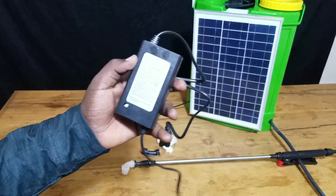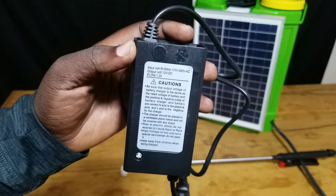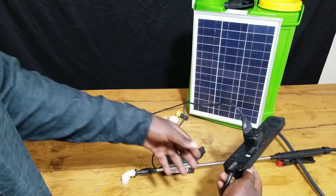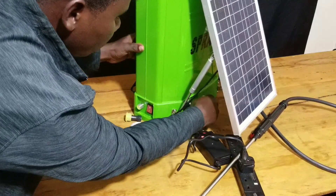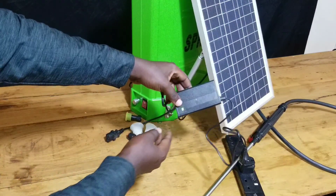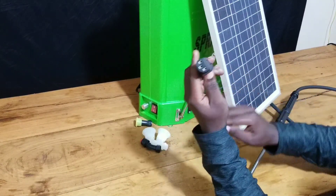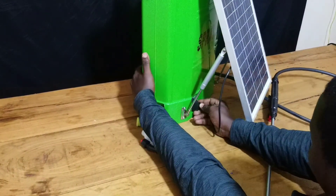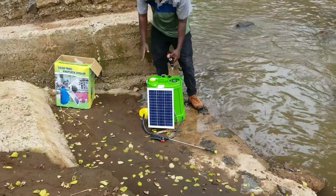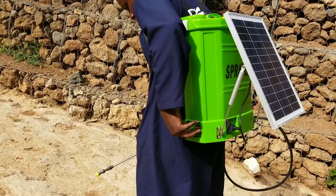After that it's time to charge the battery. The battery that comes with this sprayer pump is already self-discharged due to storage — it has been in storage for a long time and has lost a lot of power, so don't forget to charge the battery before using it for the first time. You can use the charger that comes with it, and if you don't have electricity you can also use the solar panel attached at the back to charge your sprayer pump.